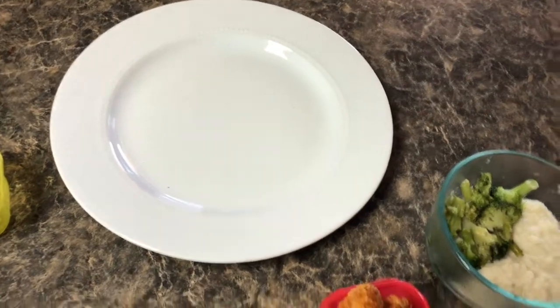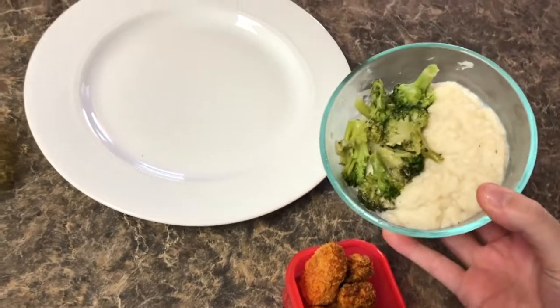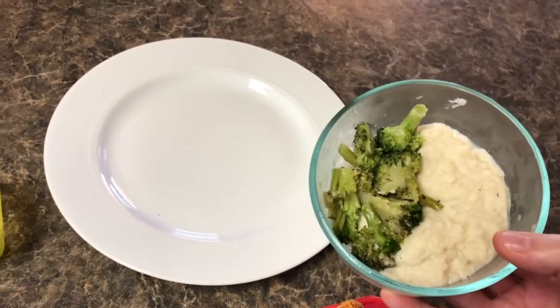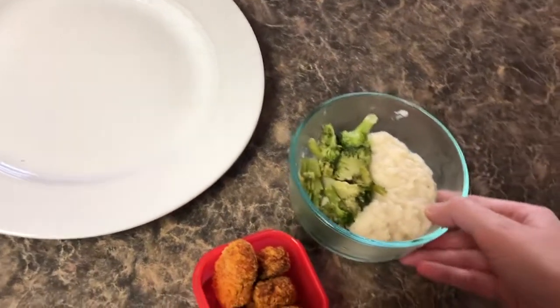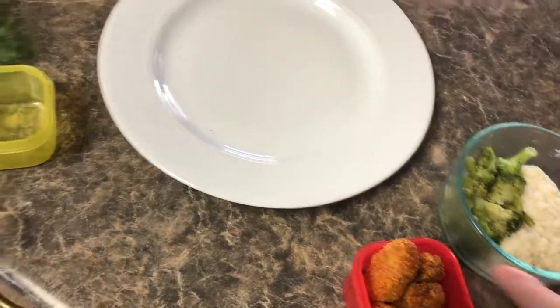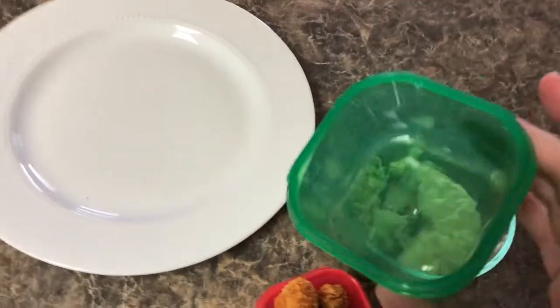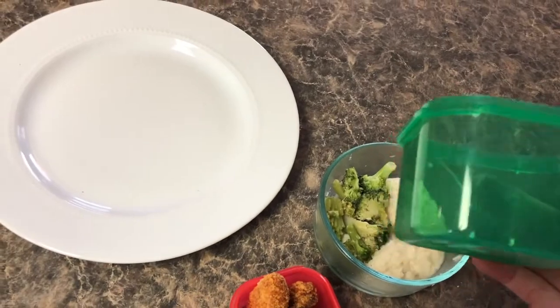All right guys, I'm going to share with you what I eat for lunch. My go-to for veggies has been mashed cauliflower and broccoli. I meal prep — I do a whole bag of broccoli for the week, about two to three days of lunches, and then I measure it out. I don't weigh my food; instead I use these colored containers.